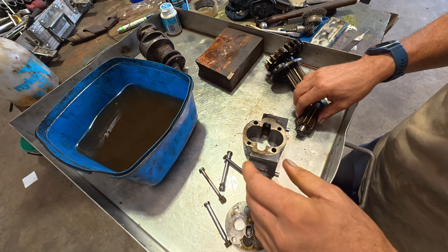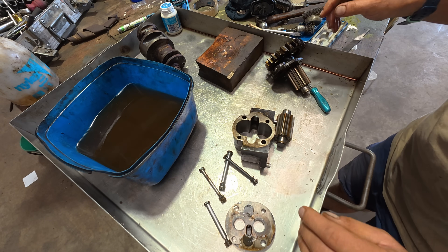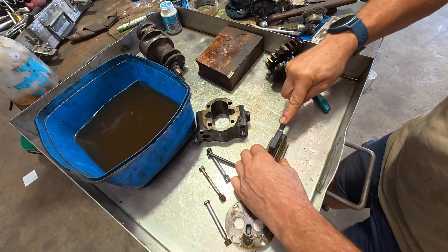We can see the crud and varnish that's formed. There's really nothing wrong that I can see with this apart from the need to give it a good clean, which is excellent — especially for a Friday. It's just the sort of thing you want to finish off Friday with.